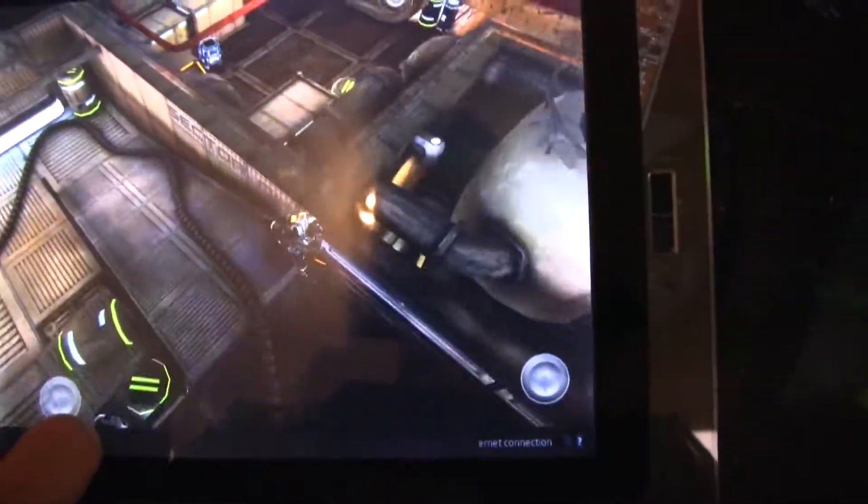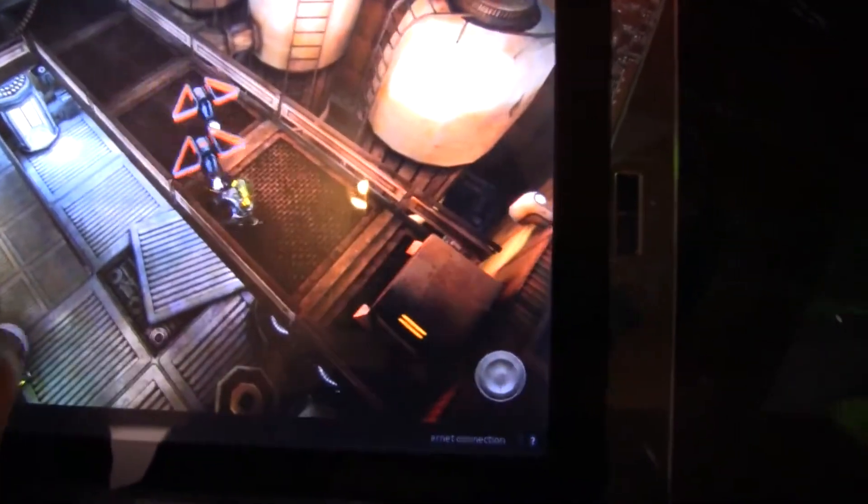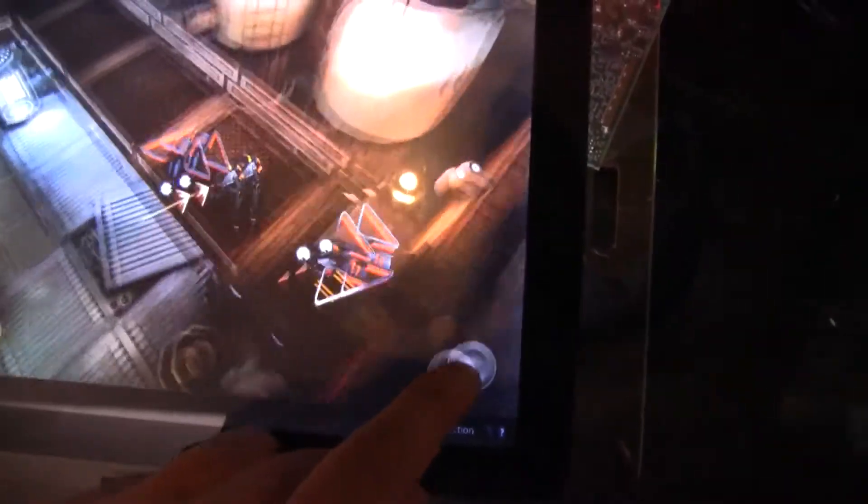If I compare this to the competitors, whether it's Nvidia or TI or whatever, this seems to be very, very competitive — super smooth graphics.